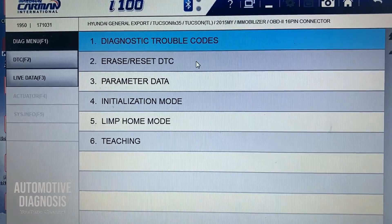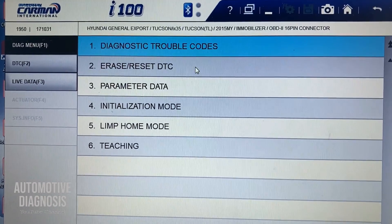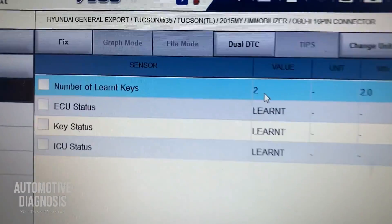You have options like reading the fault codes and erasing the fault codes — those are obviously for reading any fault codes or erasing them after fixing the car. If you go to the parameters, this one is quite helpful for diagnostics.